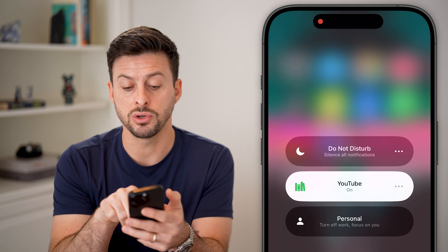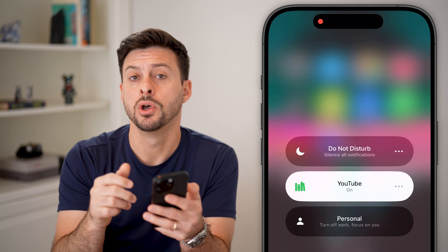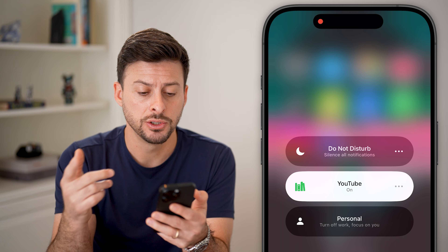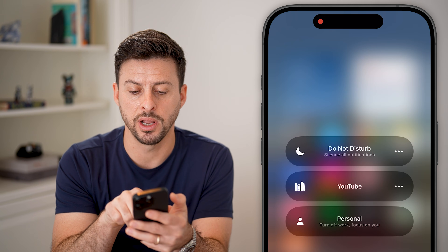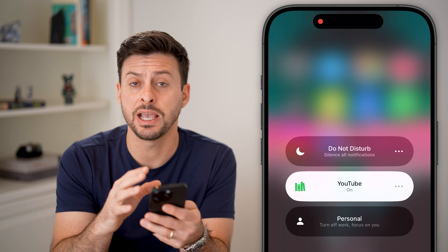I tap on it. If you have Do Not Disturb turned on or any other Focus mode turned on, this will mute all incoming calls. So you just want to tap on it or tap on Do Not Disturb to turn that off — disable any kind of Do Not Disturb or Focus modes.